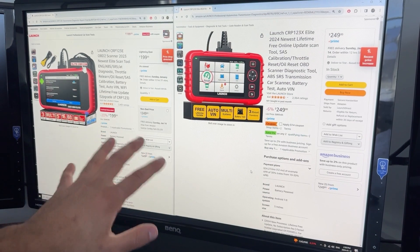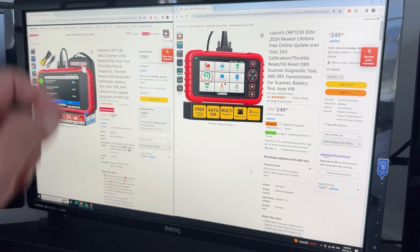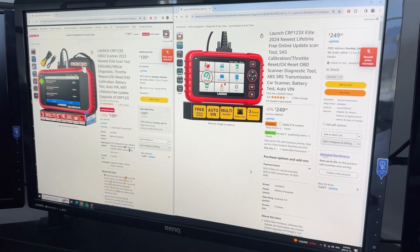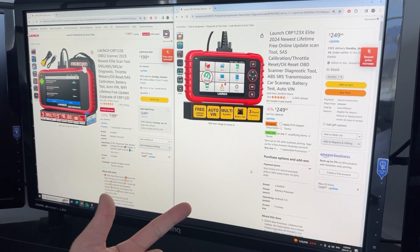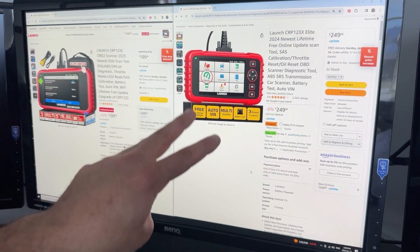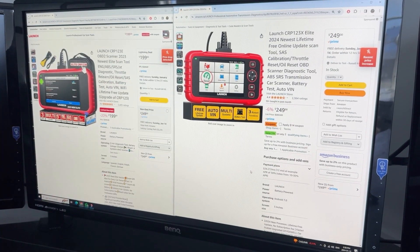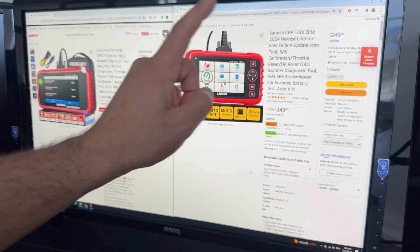Now what's the difference compared to the other scanners? These give you reset capability. You get three reset functions with both of these scanners: oil reset, which means when you change your oil you can reset that light; steering angle position reset; and throttle reset. Three resets — it's pretty limited. But if those functions are what you need, this is the scanner to go with.